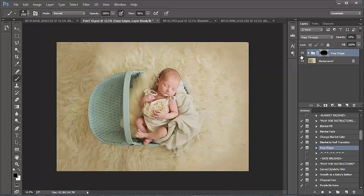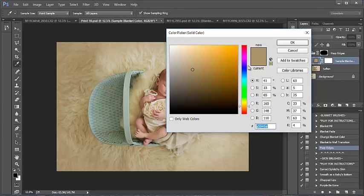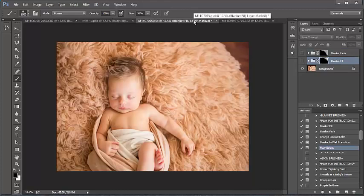I'll keep that as is — a real quick before and after, very subtle. You can open your folder and change the color by double-clicking on your little 'Sample Blanket' color swatch and click around within there until you find something that matches well with your image.